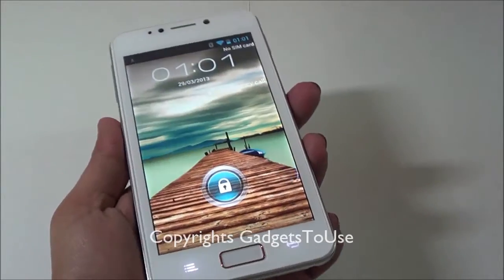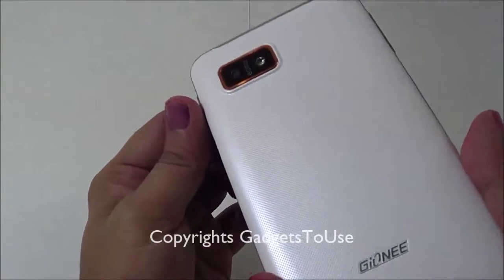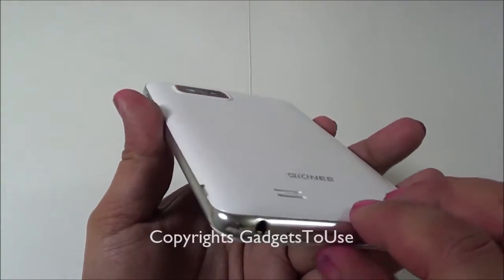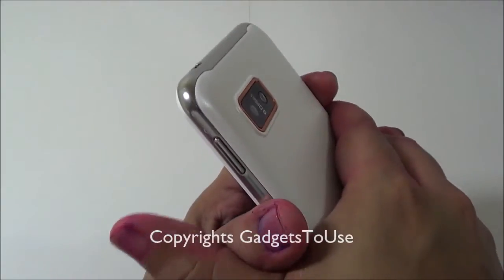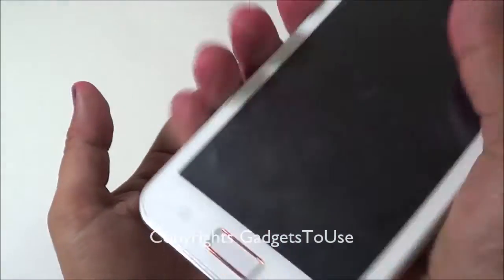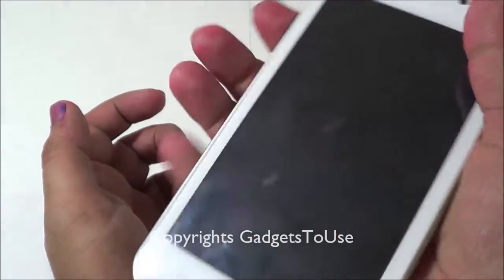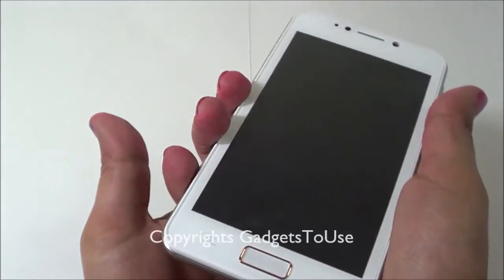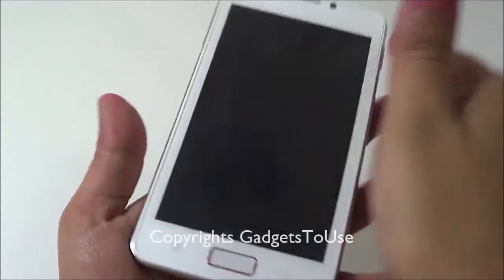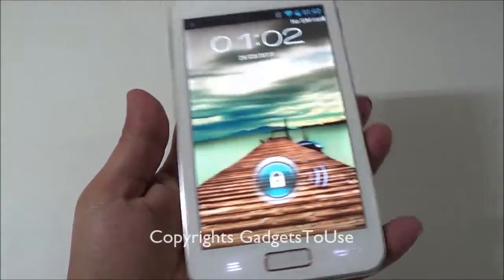The Gionee G1 G-Pad looks pretty good in terms of overall build quality and in my opinion it is much better than the build I've seen on the Micromax Canvas A110. This one feels much more solid in hand and gives you a nice grip. It has a texturized back cover which is somewhat glossy but has a matte finish. It feels slightly heavier than the A110 but also much more rigid.